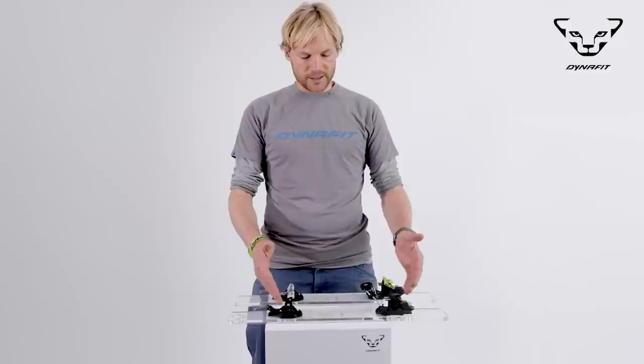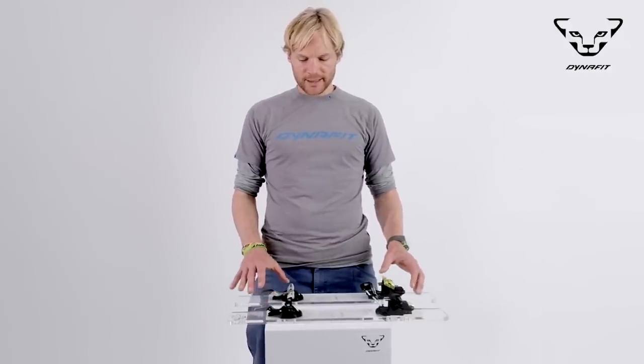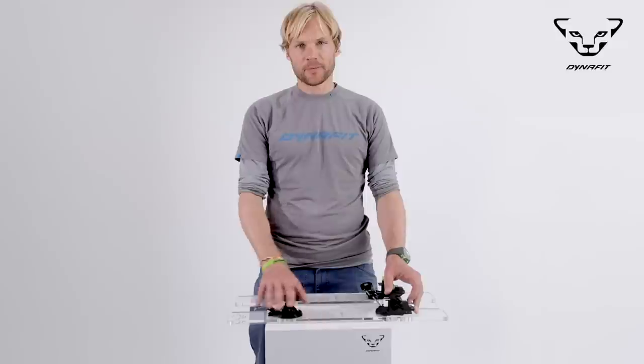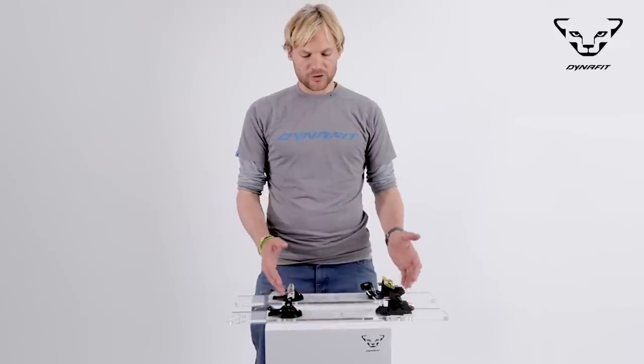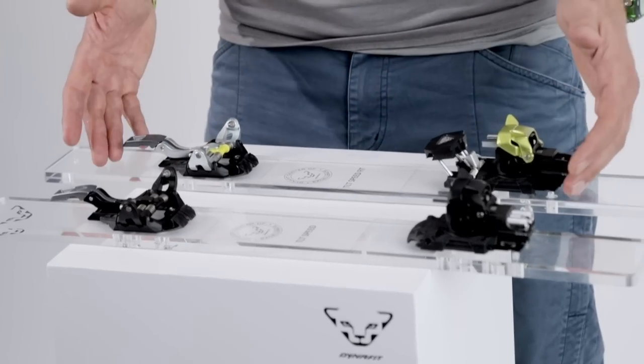Both come the same way: the Speedfit costs 400 euros and the Speed costs 450 euros. The difference between these two is, on one hand, the materials — the Speed has a full aluminium toe piece which accounts for the lighter weight.